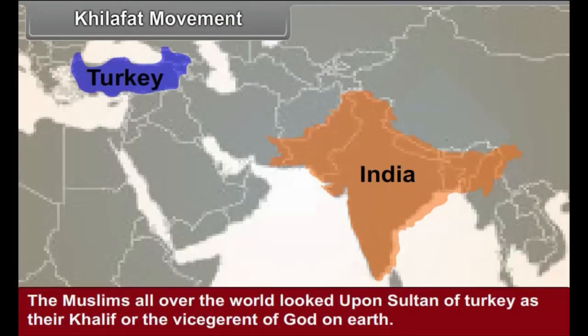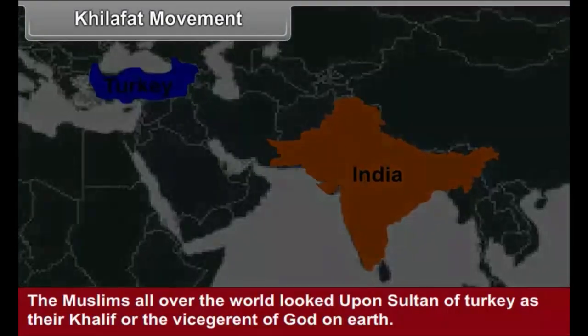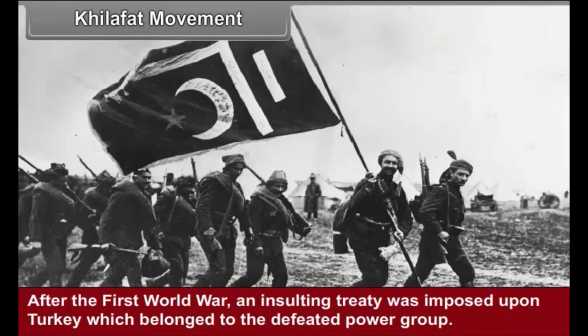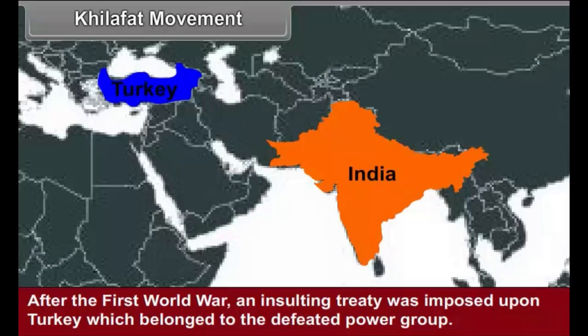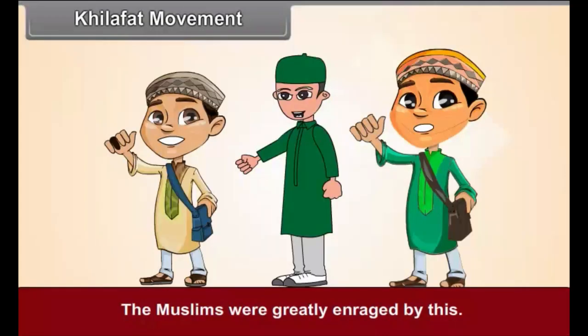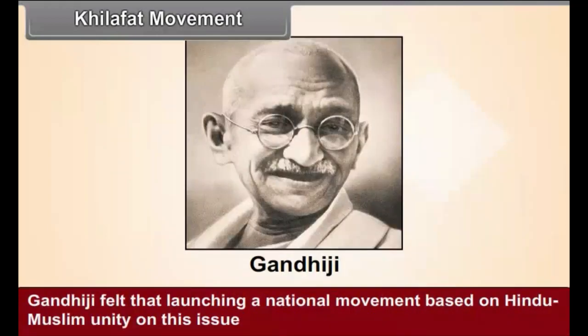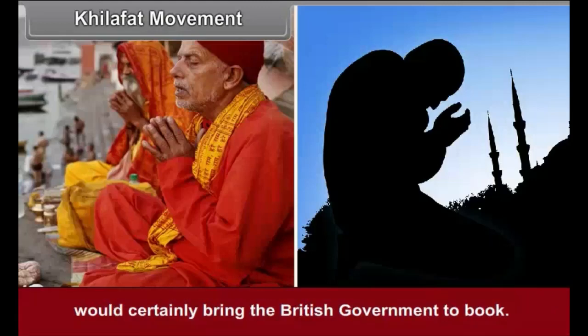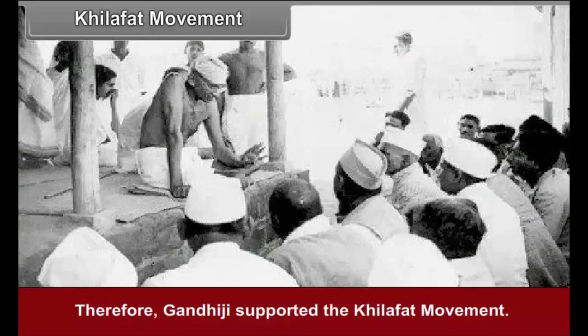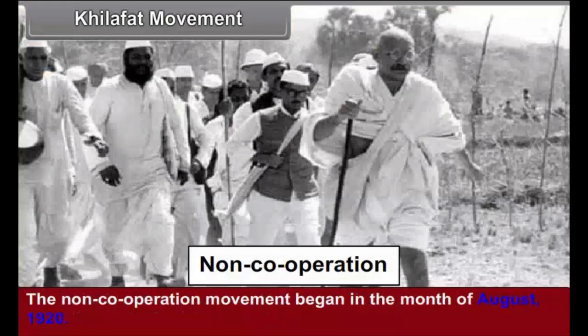Khilafat Movement. The Muslims all over the world looked upon the Sultan of Turkey as their Khalif, or the vice-regent of God on Earth. After the First World War, an insulting treaty was imposed upon Turkey, resulting in the disintegration of the Turkish Empire. The Muslims were greatly enraged, and the movement launched by Indian Muslims in support of the Khalif is known as the Khilafat Movement. Gandhiji supported the Khilafat Movement, feeling it could unite Hindus and Muslims against the British. The Khilafat Committee accepted Gandhiji's proposal for non-cooperation, and the non-cooperation movement began in August 1920.